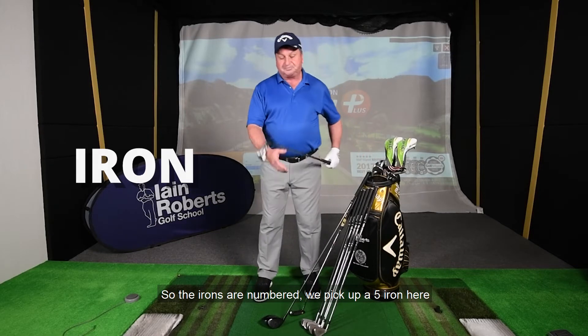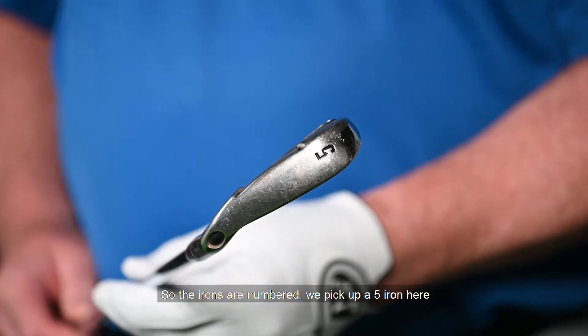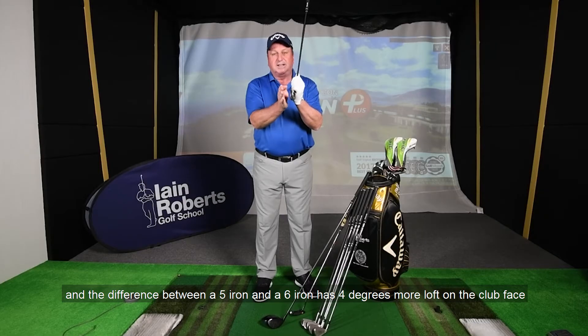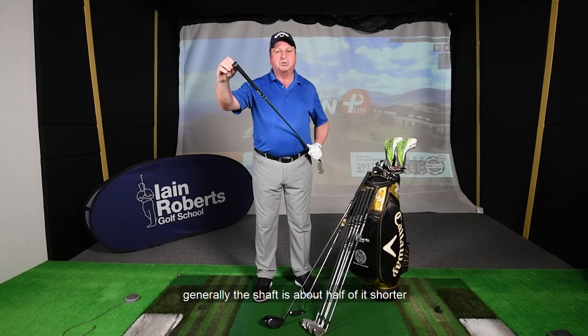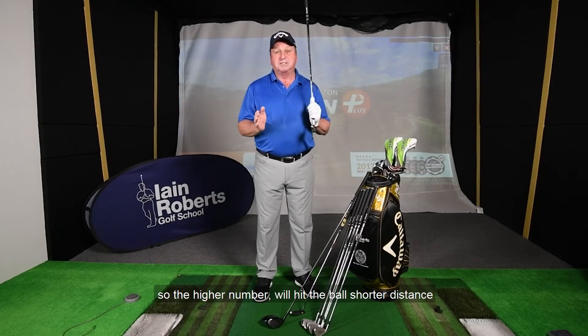The irons are numbered. I picked up a five iron here, and the difference between a five iron and a six iron is that the six iron has four degrees more loft on the club face. Generally the shaft is about half an inch shorter. So the higher number will hit the ball a shorter distance.